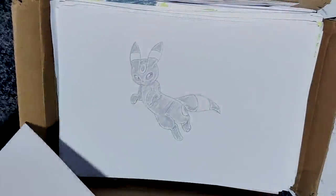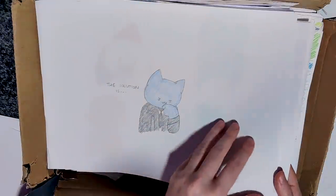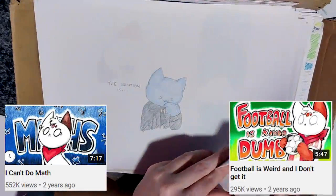Some practice drawings. Here's just straight-up some blank paper. More and more storyboards. And then back to frames again - this is from the maths video and this is from the football video.